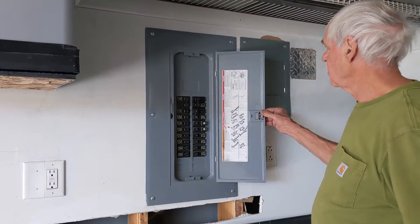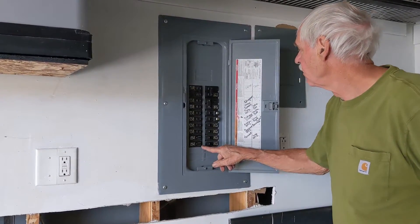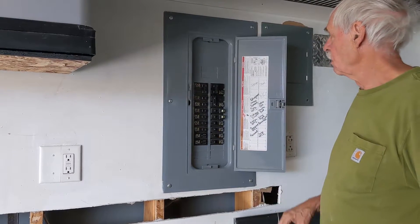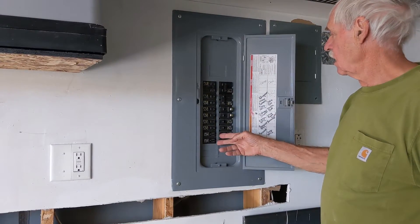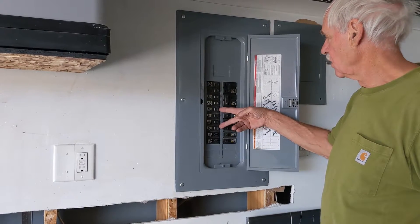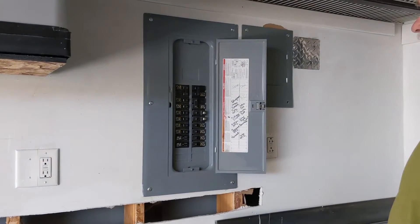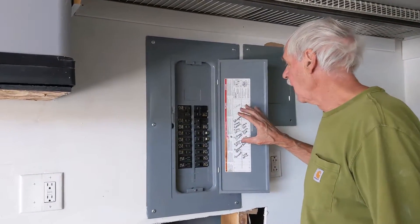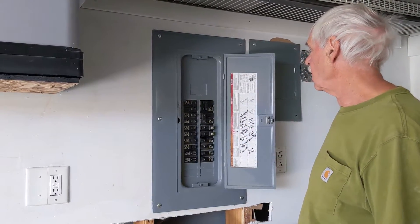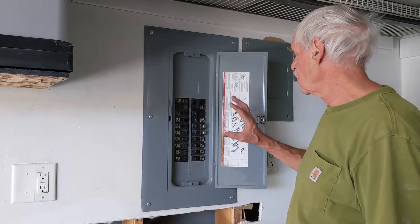These are Square D tandem breakers. They come in 20-amp, 15-amp, and combinations of 15 and 20 amp. If you need space in your panel, you could take two tandem breakers and replace four of the solid breakers, gaining two slots — enough for a 50-amp breaker. But you have to check that your panel will handle those tandem breakers, since not all panels will. You don't want to overload your circuits.